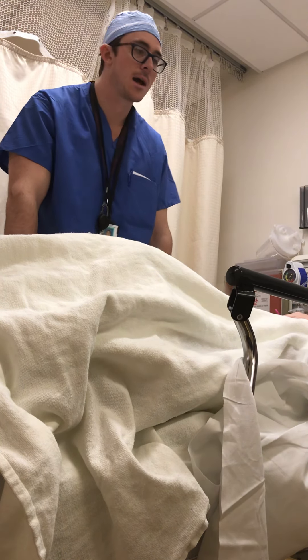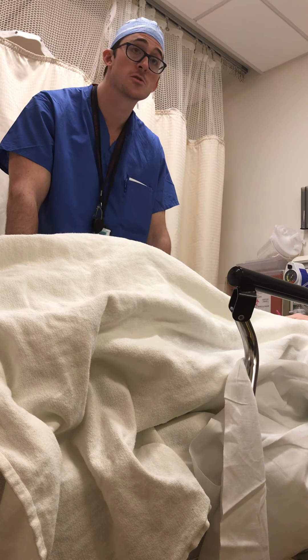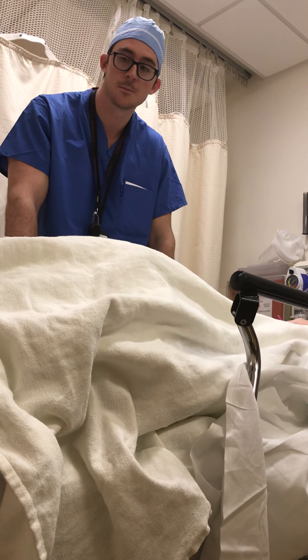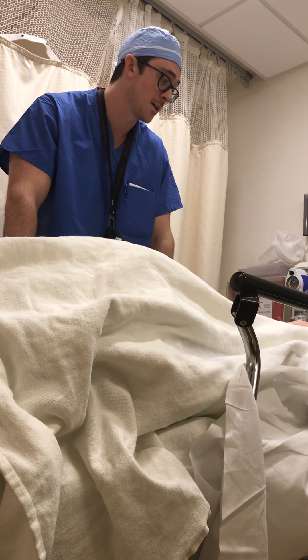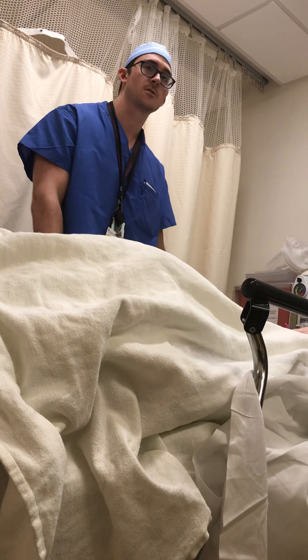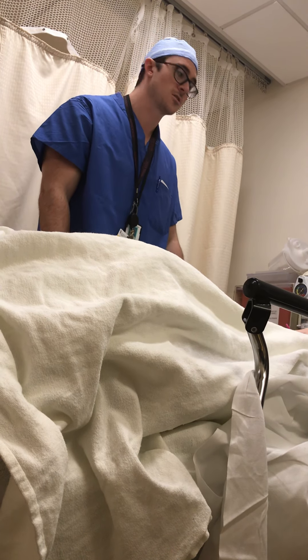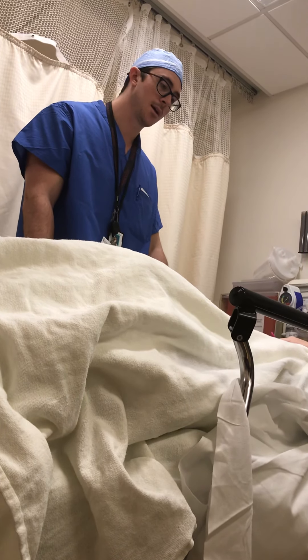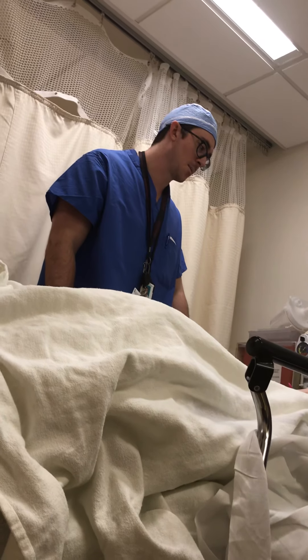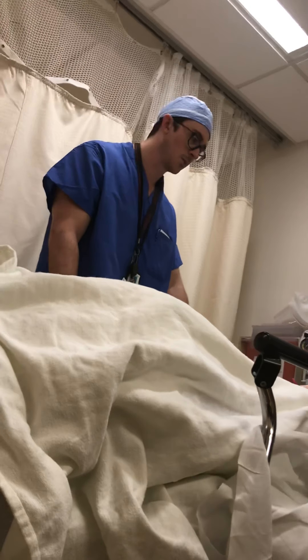Any numbness or tingling — let someone know right away. That can indicate nerve damage or may be a sign of developing compartment syndrome. A lot of things can cause numbness and tingling; the big thing we're worried about is vascular — ischemia can cause numbness. If the ABI is normal, the concern is pressure getting so high in the leg that it compresses the cutaneous nerves — the nerves that supply sensation to the skin — causing tingling. That's something we want to know right away, and something we'd take you to the OR for.